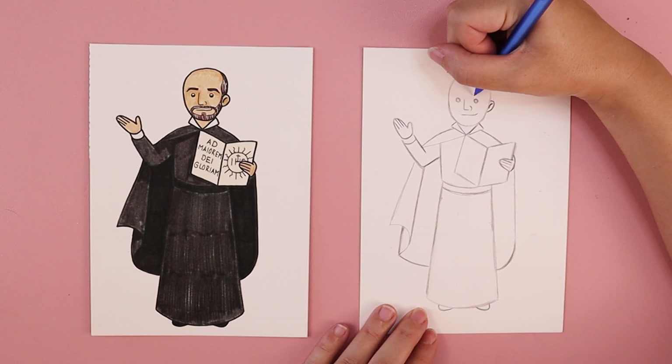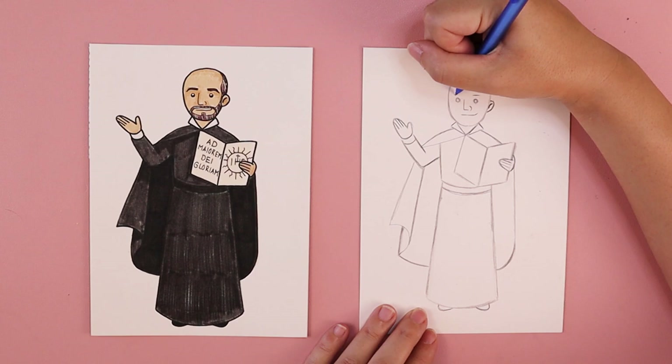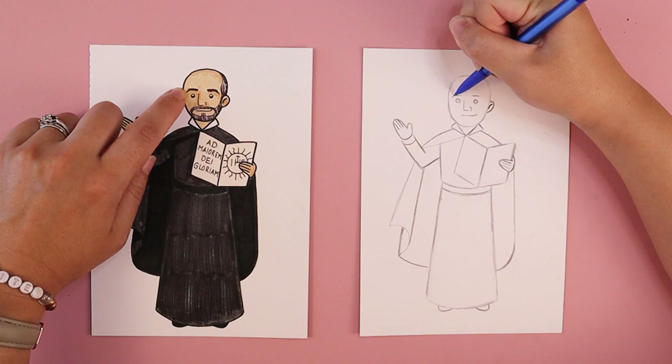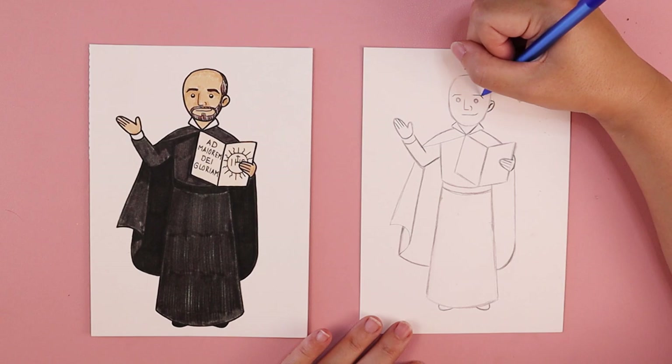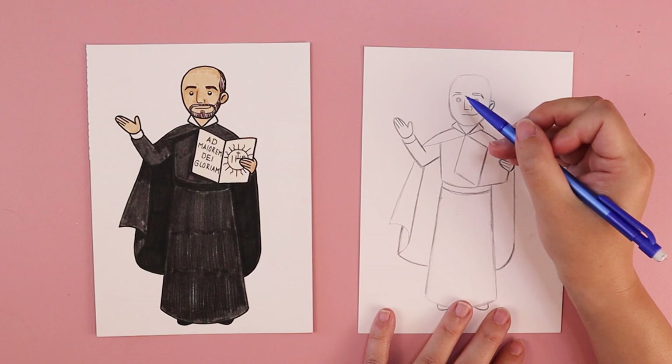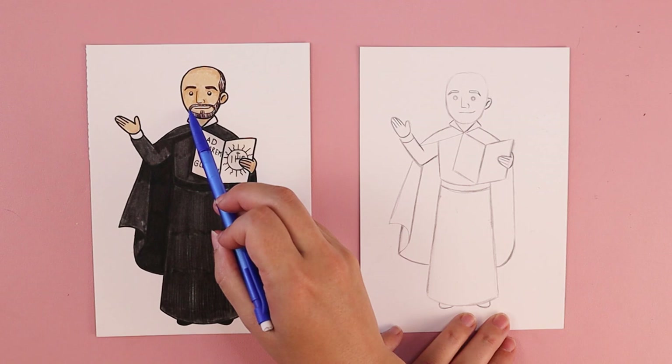His eyebrows are kind of straight-ish. Above his eyes, I'm going to start with a straight line to create the main length of his eyebrow, but on the left side it turns down, and on the right side it turns down towards that ear. His eyebrows are a little bit thick, so I'm going to do kind of the same thing above — a line that comes straight across and then down at a point — and the same on the left side.